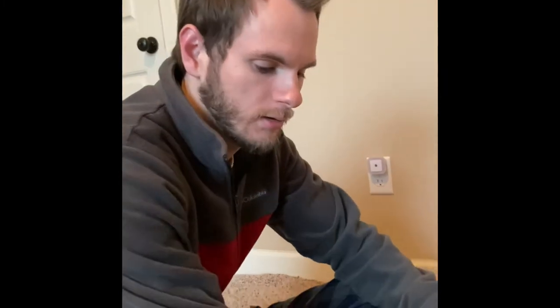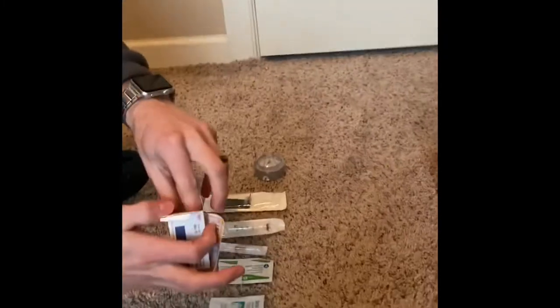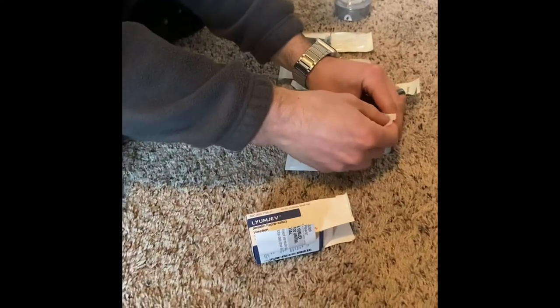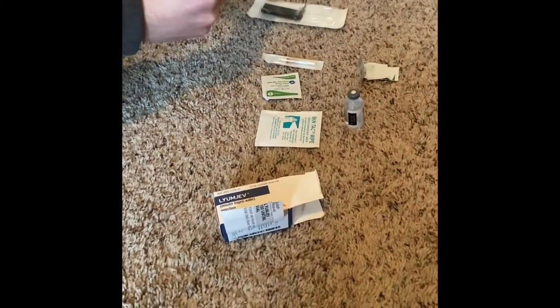So now I'm going to show you how to load the cartridge with insulin. Get your insulin, whatever kind you use. Take alcohol and clean off the top. Get your syringe and your needle.